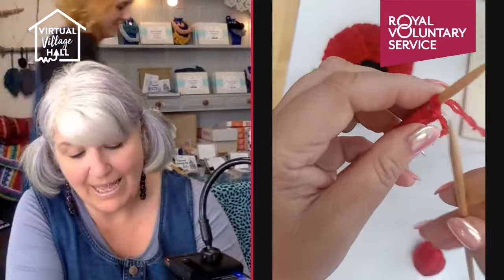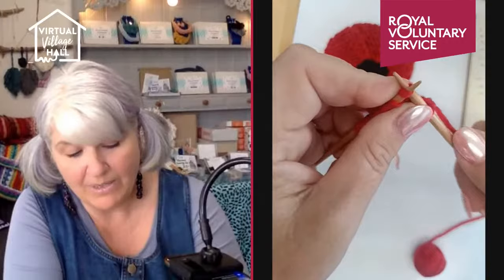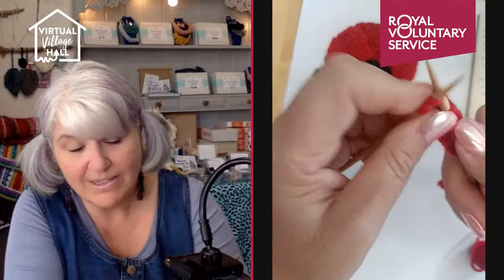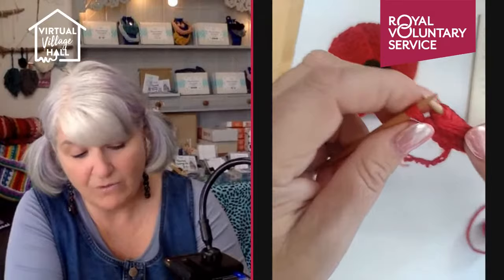The third row I'm going to do the same — knit into the front and the back of the stitch again, increasing. Then knit to the end of the row. I get to the last but one stitch and knit into the front and into the back of that stitch, then either knit the last stitch or pull the yarn forward and slip it off purlwise. My fourth row I'm going to do exactly the same again — knit into the front and back of the first stitch, then knit right the way to the last two stitches. At the end of this row I should have 11 stitches.